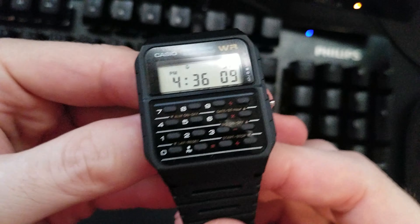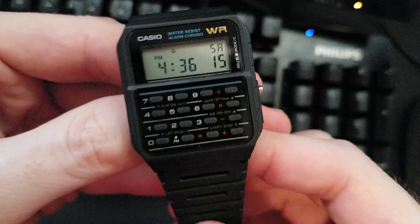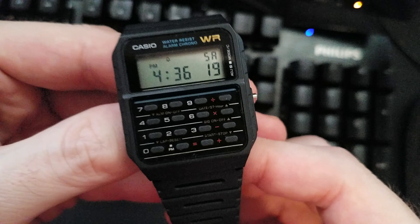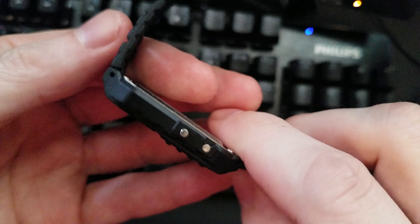You know why no one's ever seen this before? This diagnostic screen is because it is probably the most convoluted way to get to one of these on a Casio watch ever. Ordinarily, if you have something like say an F91W, you press all three buttons at once and you'll get the diagnostic screen. But this doesn't have three buttons — all you got is two. So how do you do it?